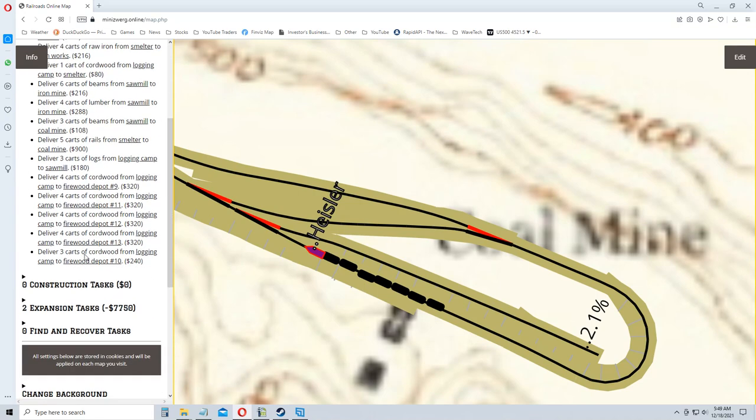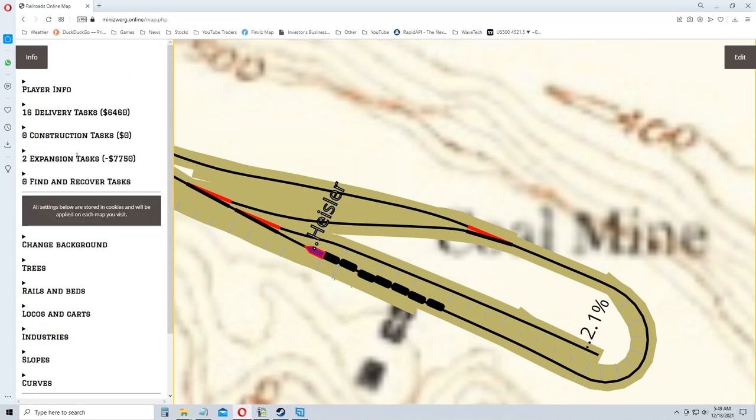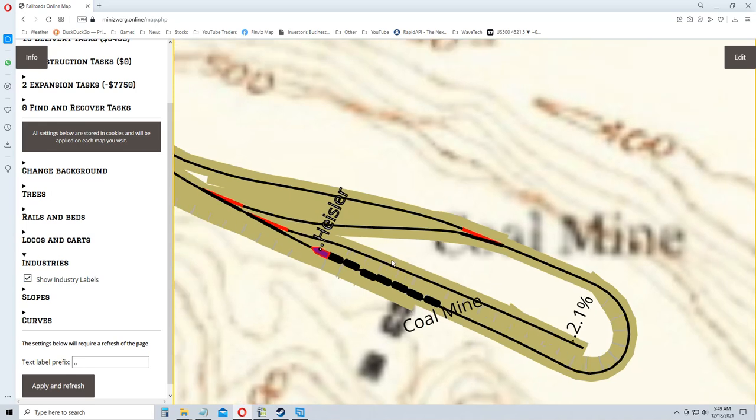I can see where it's helpful — like showing where you need firewood. I want to look at the industries. You can show industry labels and see the coal mine. It would be really cool if it told us how much stuff is in the coal mine.